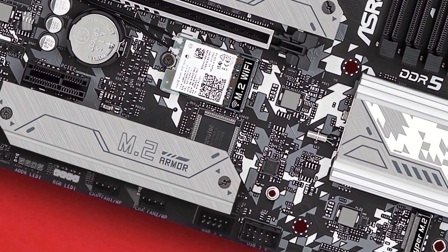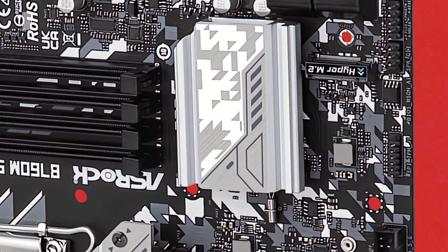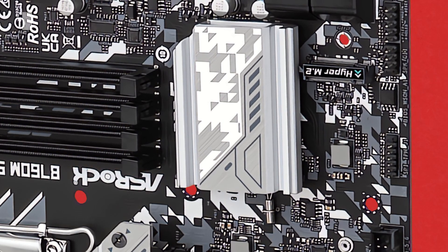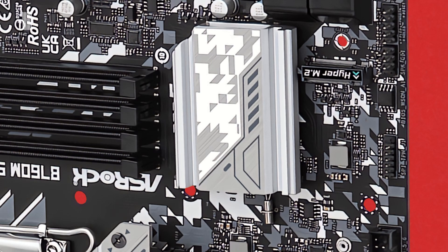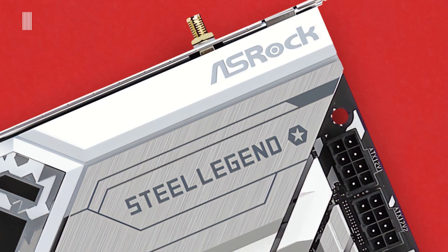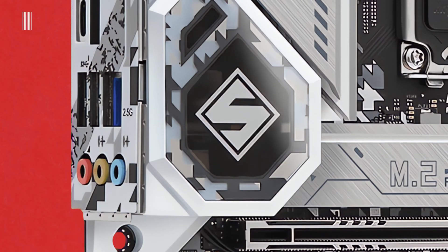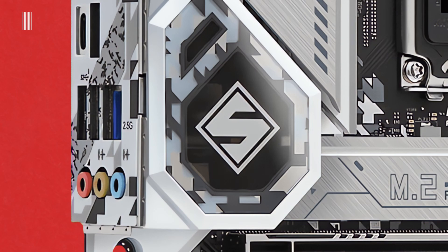The whole surface of the motherboard has a silver and black color scheme, enriched on the lower part and near the CPU socket with a particular geometrical pattern. The board's name is reported on the heatsink with the same geometrical pattern, and on the PCB there are additional lines and text such as ASRock, Steel Legend, and M2 Armor. Lastly, a particular detail is the RGB Steel Legend logo.